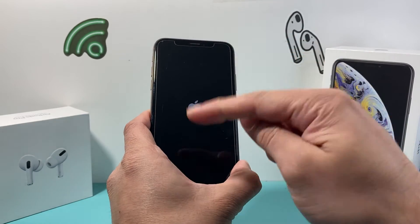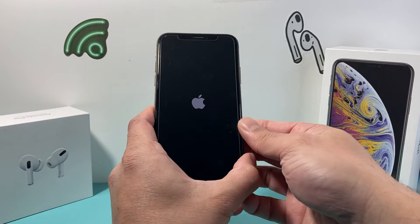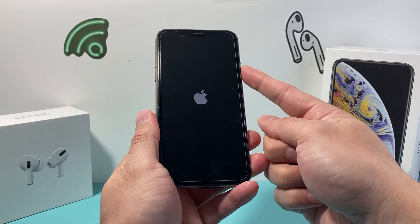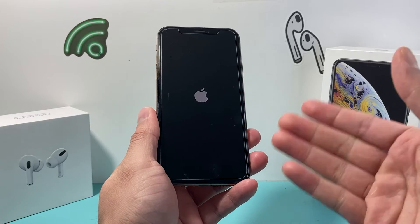Volume up followed by volume down quickly, and then hold that side button. You might have to do this a few times for it to work, so keep trying it. Volume up, volume down, and then hold that side button until you see the Apple logo appear.